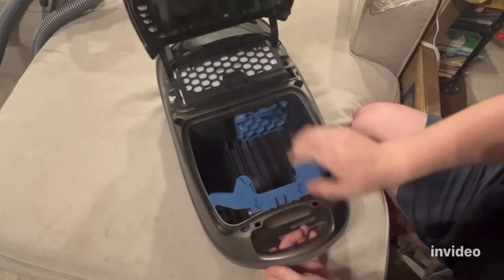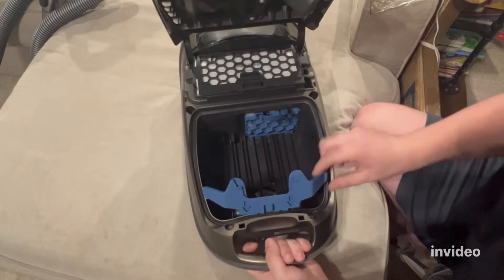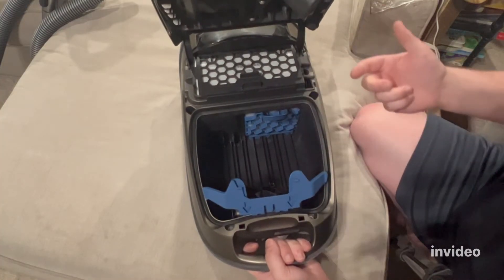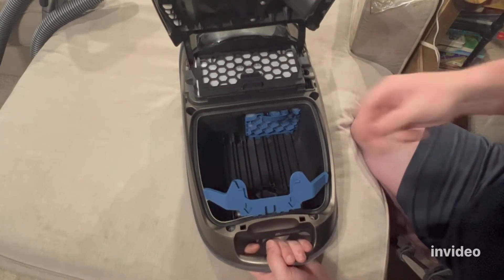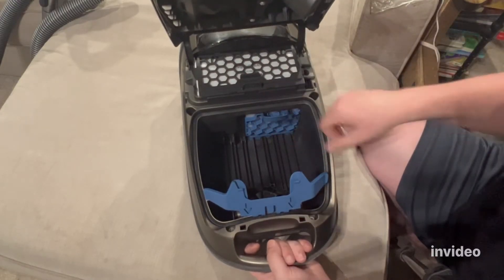Now I want to show you the bag dock. This is never supposed to come out. Some people, when they replace the bag, rip this out, and when they put the bag back on the orifice, when they turn it on, it sucks it off the orifice and all the dirt fills the bag compartment.